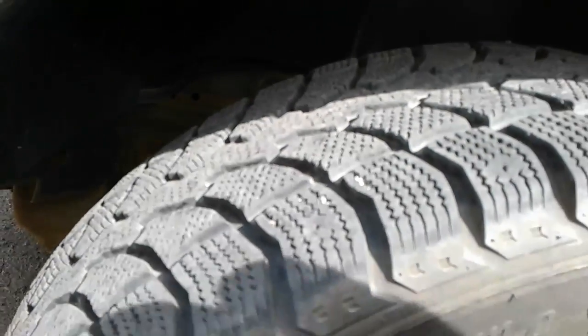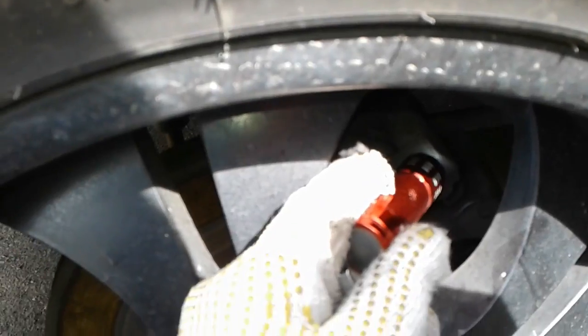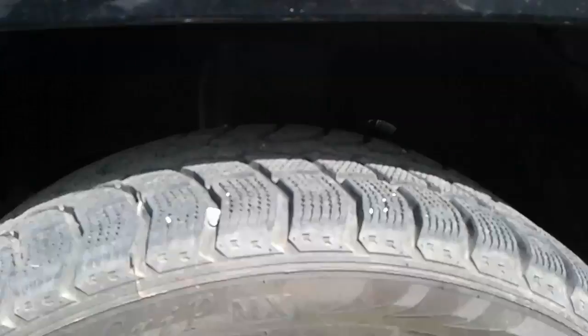On the left front, the tread is about the same as the other side — about 20,000 K left. Left front brakes also about 20,000 K left. With the jack under the left front wheel, checking the outer tie rod — good and tight. Upper control arm also good and tight on the left front.